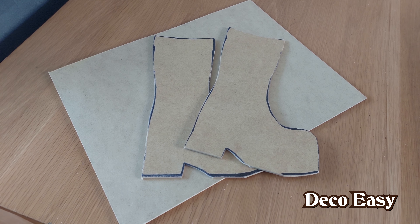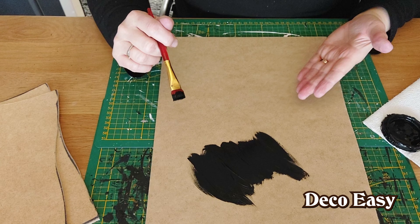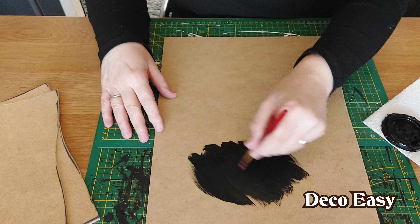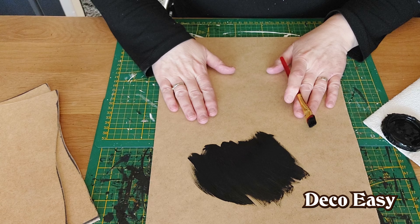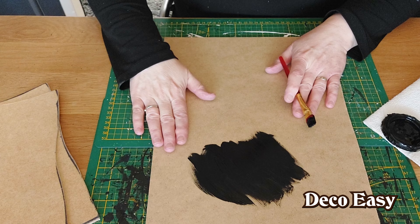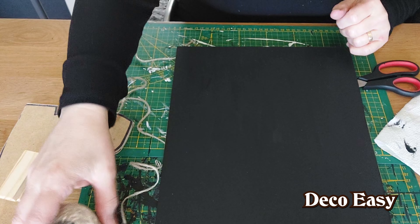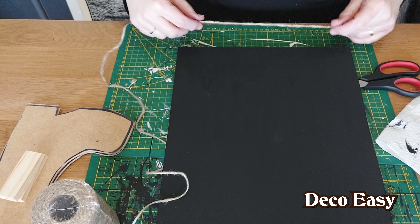I started with my black — I'm sorry the camera fell — but I'm using the black chalkboard paint for the background. I'm going to do the background in black and later we're going to make some little pieces of twine over our background. The front is already done in black.